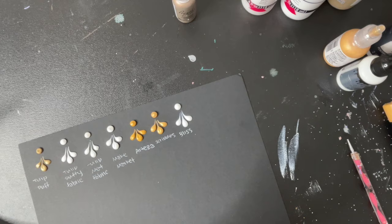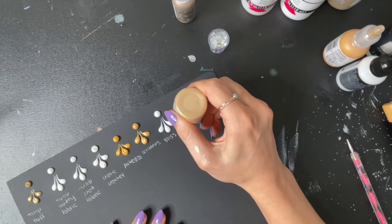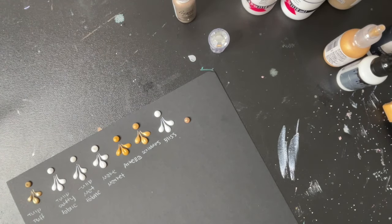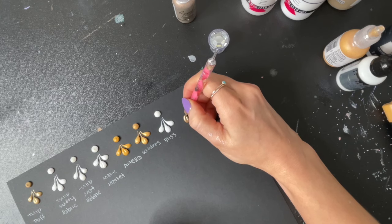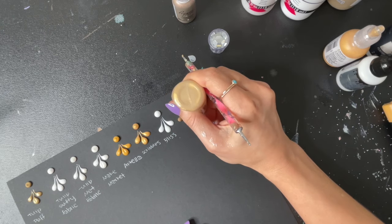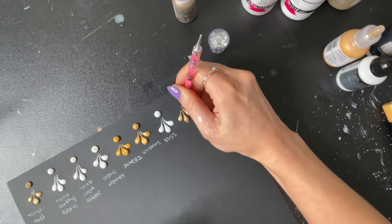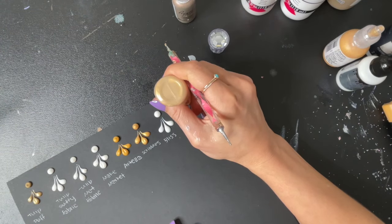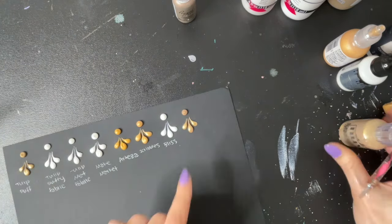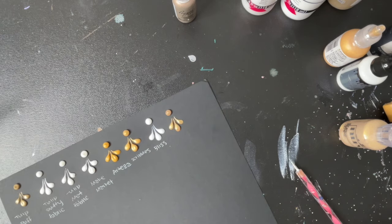Next, we're going to use Nuvo. These are my personal favorite that I use very often. These also spread pretty easily. They make really great swooshes and they also dry without a peak, which is nice. Hopefully that one goes down — you can see the Bliss Drops are very smooth, which is nice. So those are Nuvo.